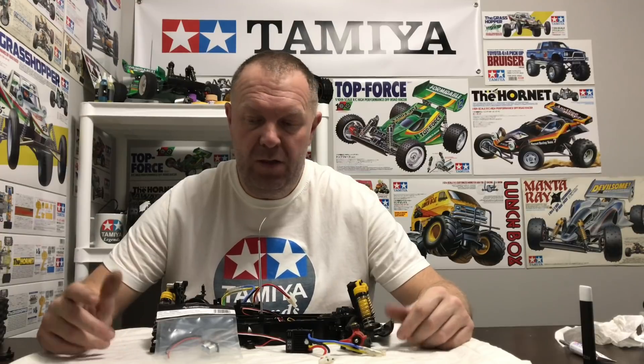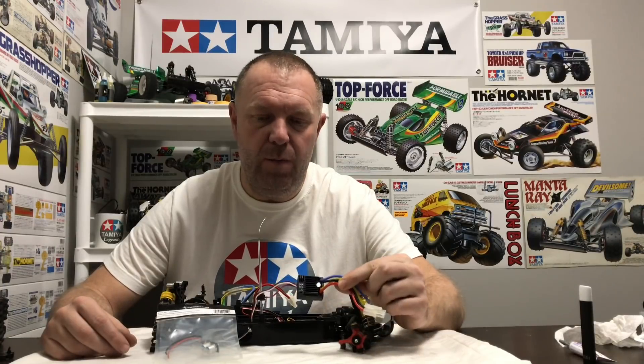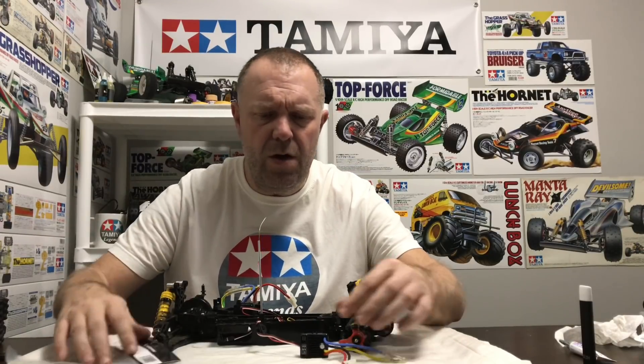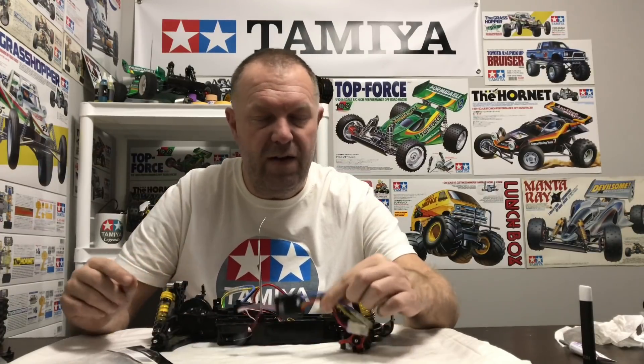Hey guys, welcome back to Tami Legends - thank you for stopping by. In this video we're going to try to solve the Hobbywing 1060 electronic speed controller problem of it going into limp mode. I haven't a clue why it does it. I've got two 1060s and both have done it since I got them brand new, so I've got a fix - or I've been told this will fix it.